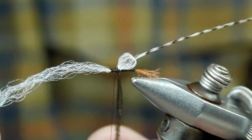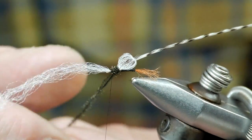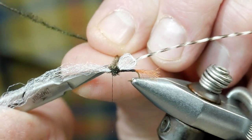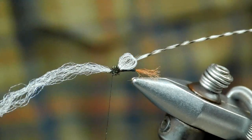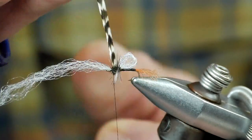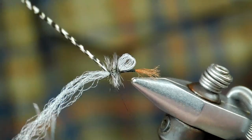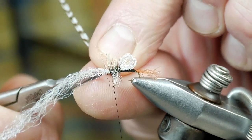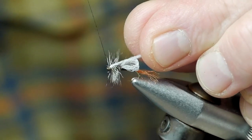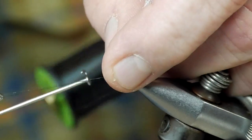We'll palmer the peacock curl forward right up to just short of the eye. Take a couple of material locking wraps of thread to secure it in place. Then we're going to palmer our grizzly hackle forward — three to four turns is usually sufficient. A couple of material locking wraps behind the hackle. Trim it off. Pull the antenna forward. Take two material locking wraps in front, and then we're ready for a whip finish.